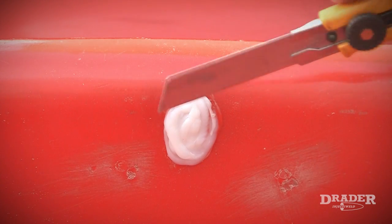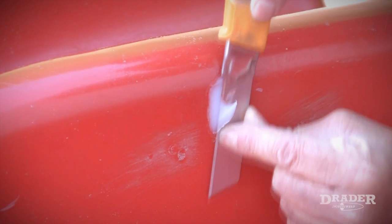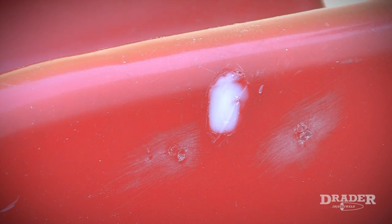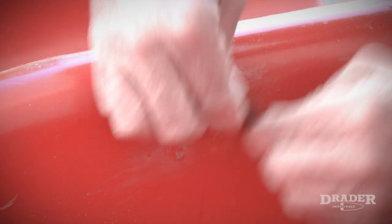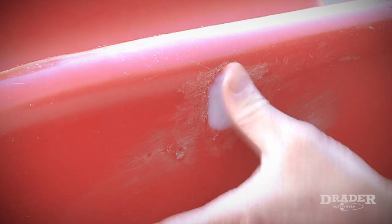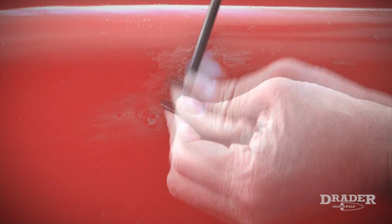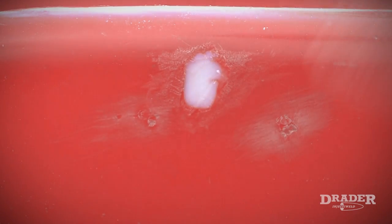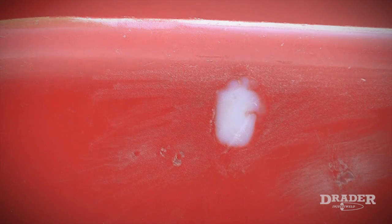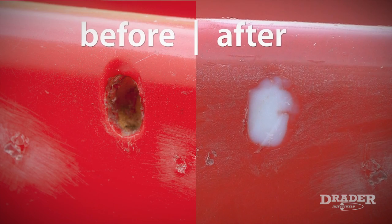I've let the welding rod cool and I'm going to use my utility knife again to trim the weld bead and make it flush with the side of the slide. I'm going to use the Drader scraper blades in order to get rid of any undercuts. And here is the hole that I've repaired on the slide with the Drader injector weld.